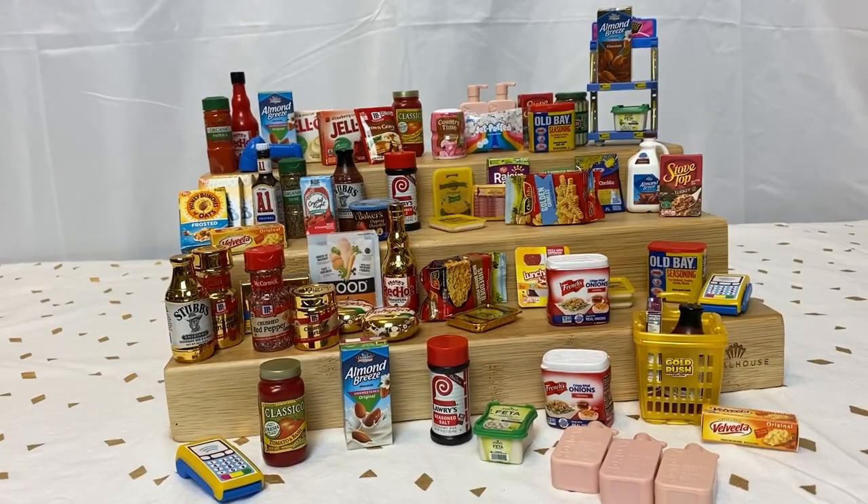There's everything we unboxed today out of this grouping. The push cart was actually broken so I wasn't able to put it together, but there's the shelving up there and the cute little gold rush cart at the bottom. Just make sure you hit like, subscribe, and leave a comment — let me know what you guys think, how many of these items you have or wish you had. I love your feedback, so I will see you all in the next video, bye!